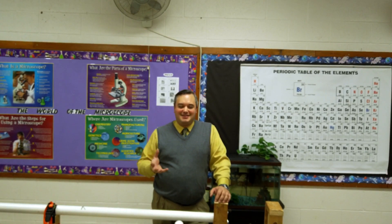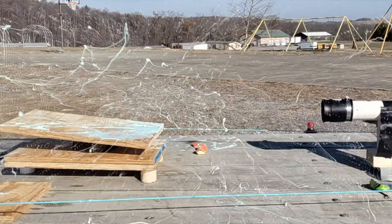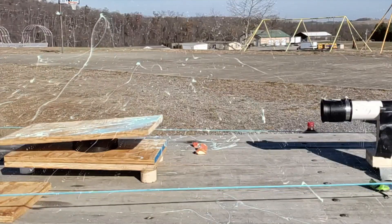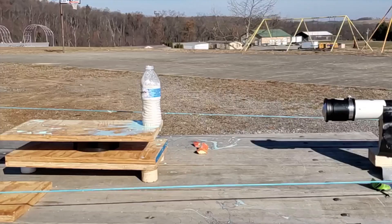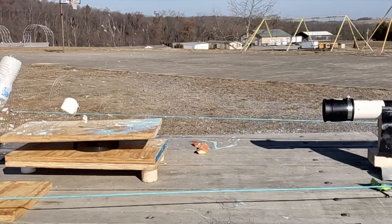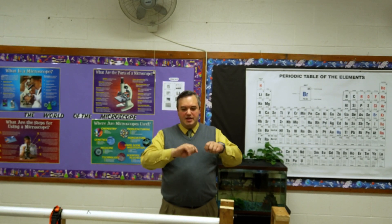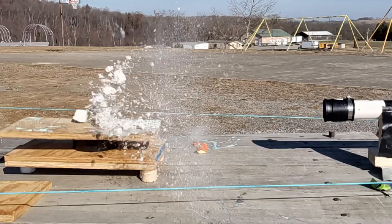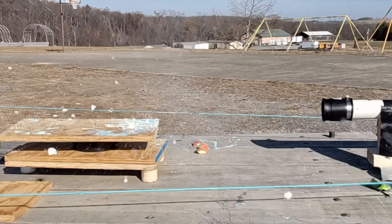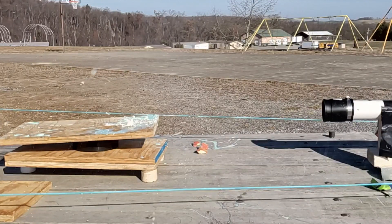We also shot a couple of other items just for fun. We used some oobleck — a borax and white glue mix with food coloring — and I also took a plastic water bottle and mixed up some plaster of Paris. The first time we shot it, it made a big indentation and ripped a big chunk out, and the plastic on the bottle helped keep things in place. Once we did that, I peeled the plastic bottle off and shot just the plaster of Paris the second time, and it was much more interesting — you can see how it just obliterated the plaster of Paris.